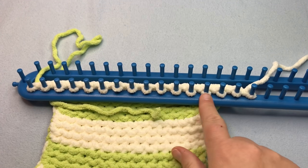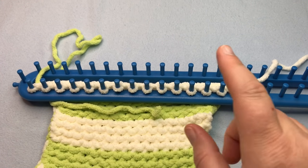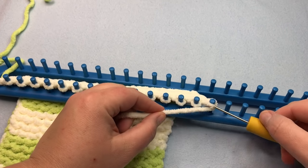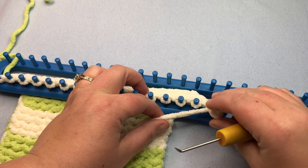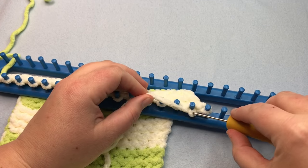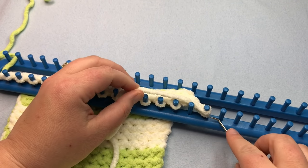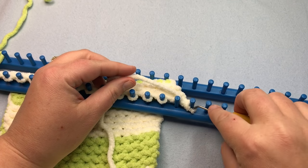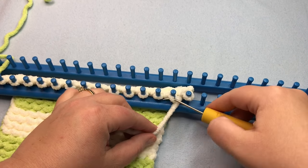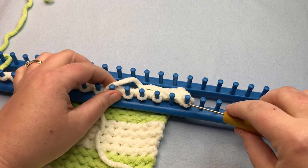Now we are ready to purl bind off in color A, working from right to left — left-handed knitters work from left to right. We're doing a purl bind off because we're working back in this direction. Purl the first stitch, then purl the second stitch, then lift it up and over and put it on the first stitch. Then move the stitch. From here it's the same repeat: go to the next stitch, purl it, pick it up and put it on the first stitch, knit over and move the stitch.